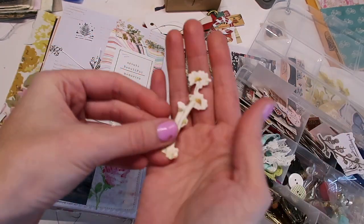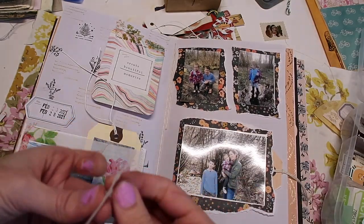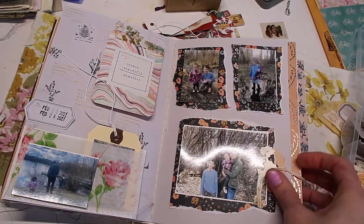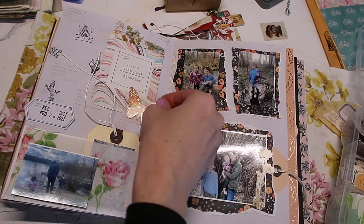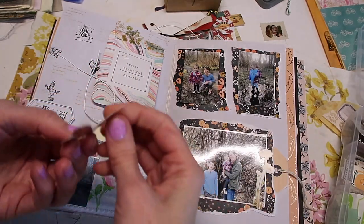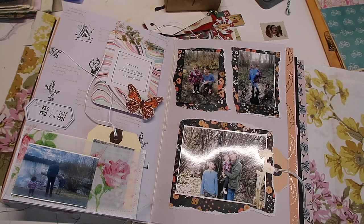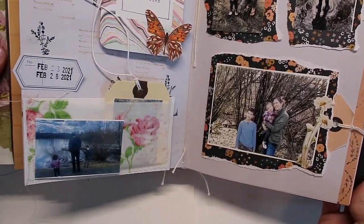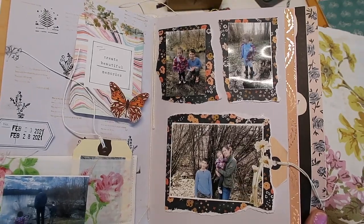Let's just add a few of these die cuts to random spots. These aren't gluing down very well for some reason. We have our little tag and I don't want to go too crazy, but I like that — I think I'll add this little butterfly right here and then I think we'll call that good, because I could go real nuts and add a ton of them. One down and quite a few more layouts to go to catch up, but I like how this one turned out. I hope you guys got some inspiration from this video and I will see you later, bye guys!